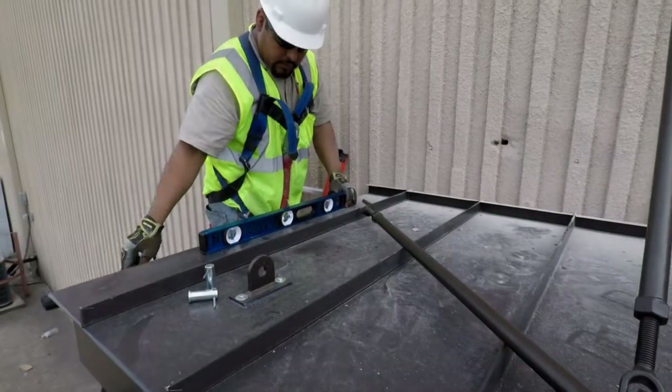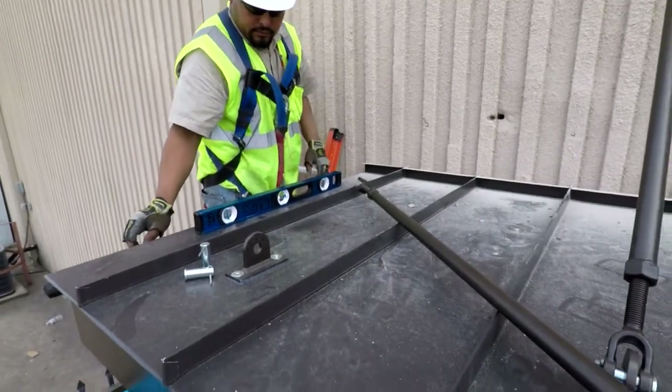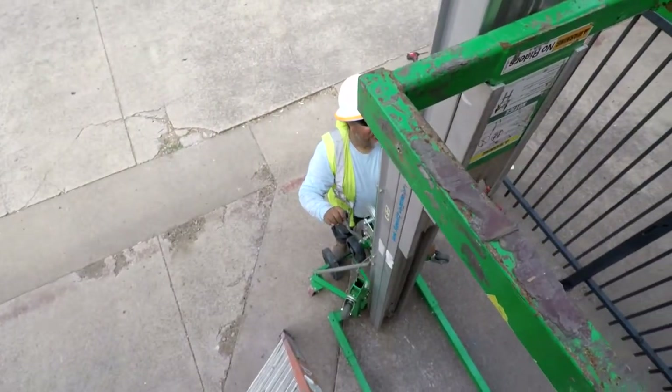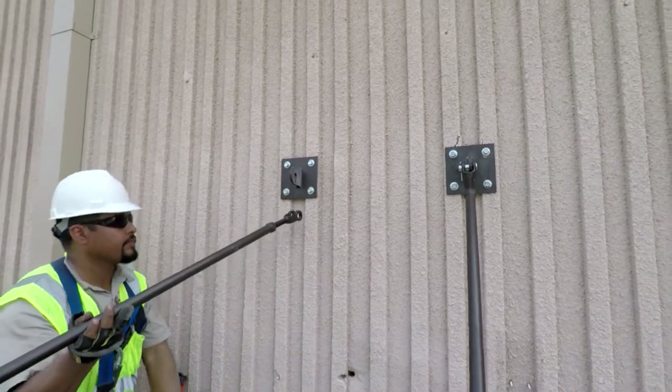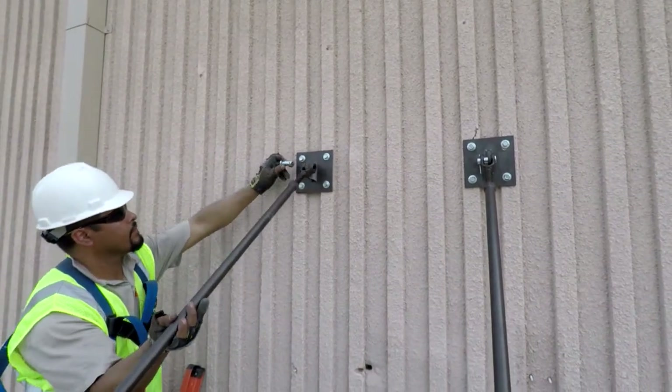Now before we install the overhead supports, we need to check our canopy level. This may require some adjustment with the lift. When installing the overhead supports, always insert the clevis pin from the outside of the canopy.